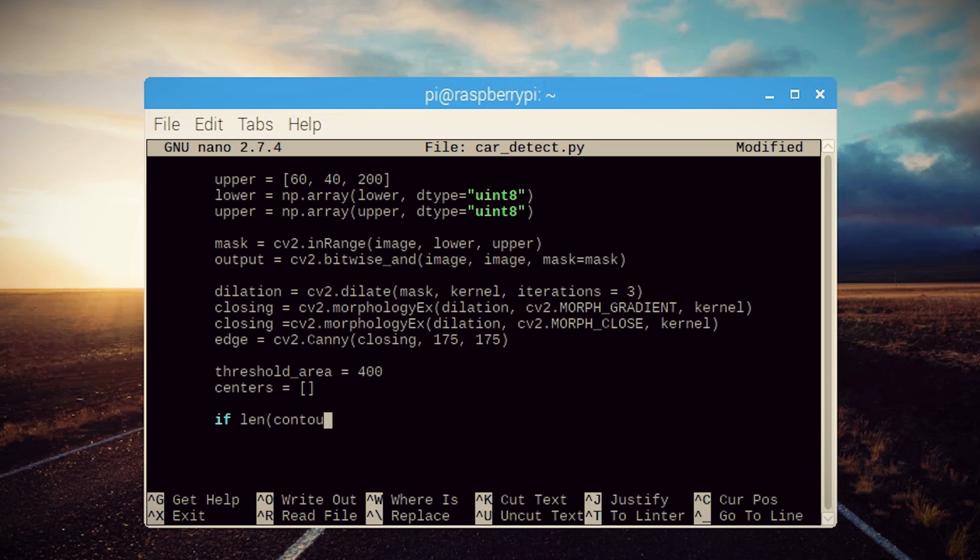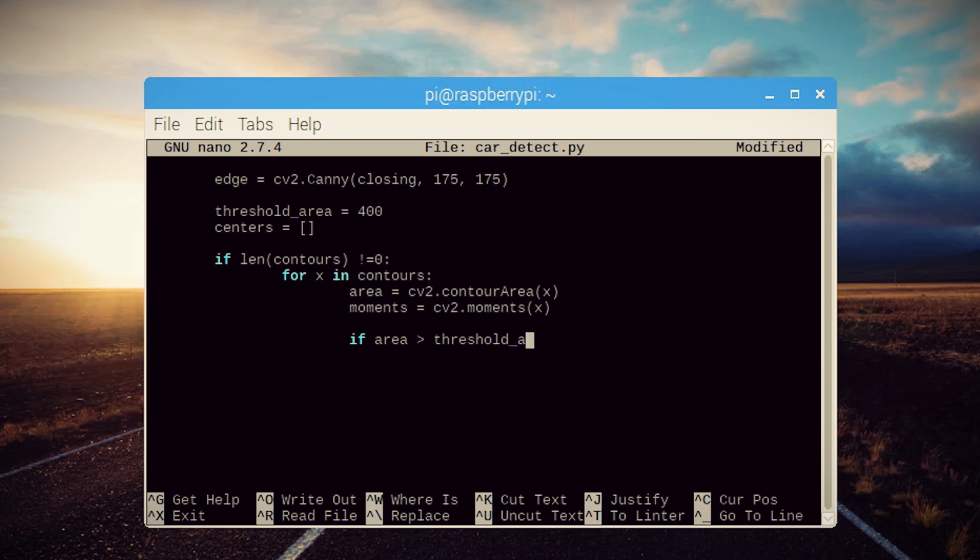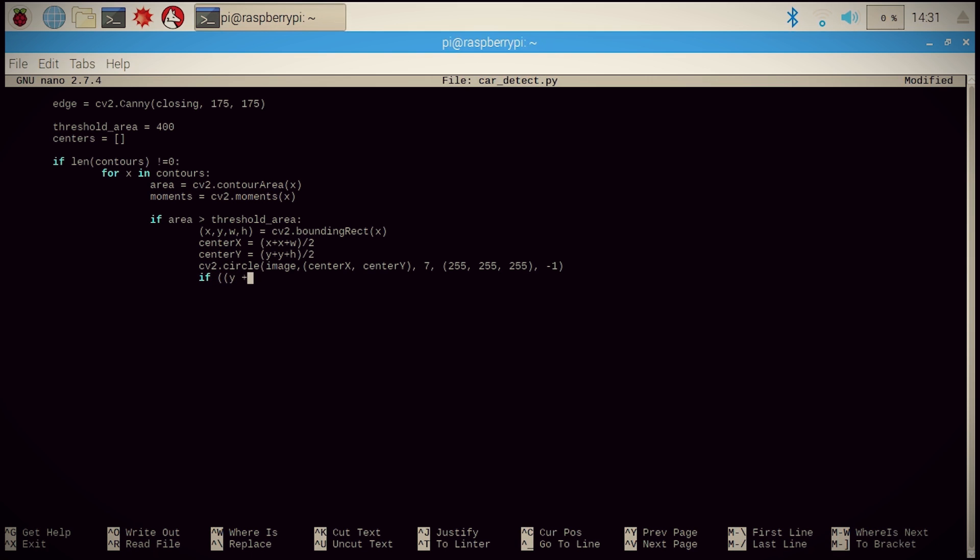If objects are found, we want to sort through them and find the area and the center of each one. We can weed out any object smaller than our threshold and then get the area coordinates and center coordinates of the remaining objects. Then let's draw a circle over the center coordinates of each object found, and if the bottom edge of those objects is below our alert area, display a message and set off the buzzer.